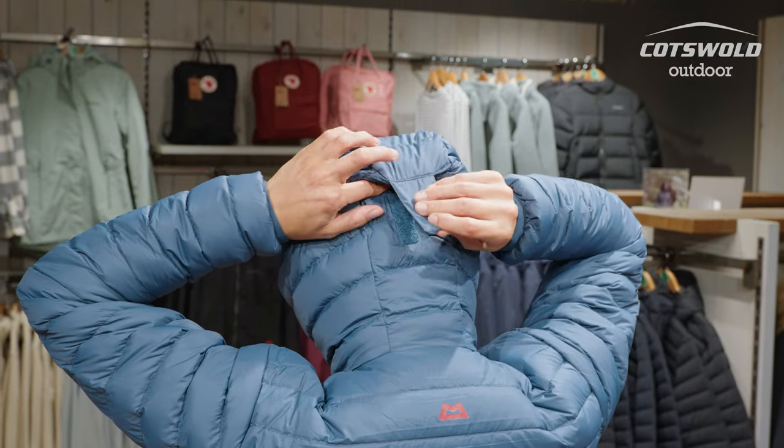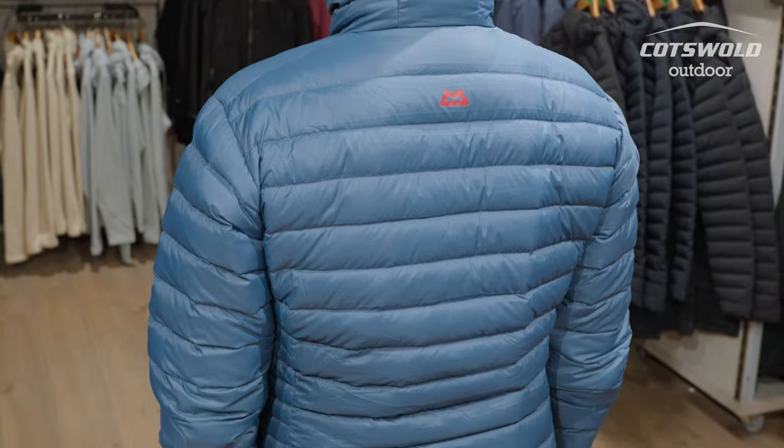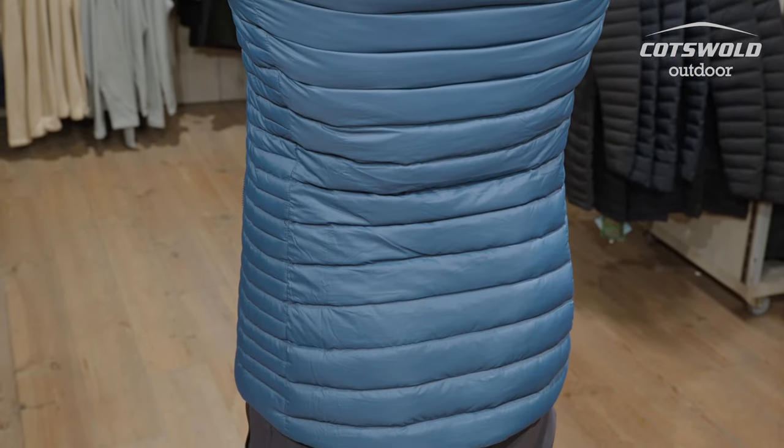With this Earthrise jacket I'm wearing a size 10 which is what I would normally wear — it's a fairly comfortable fit and I'd still have room for some extra layers if I'm so inclined. I'm five foot two as well and it comes down and covers the back of me quite nicely.